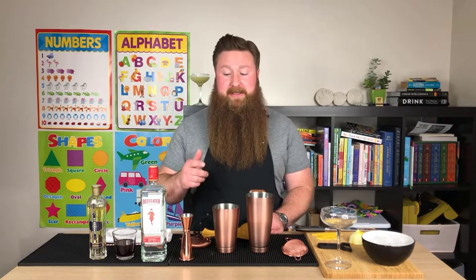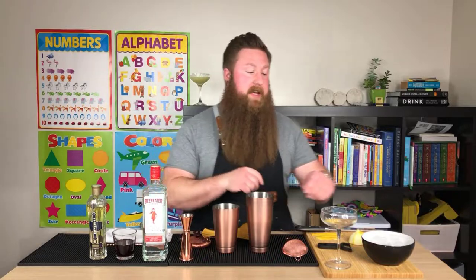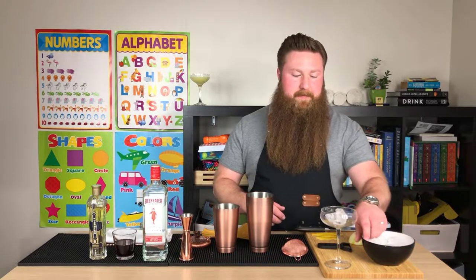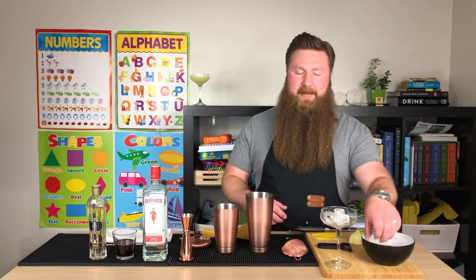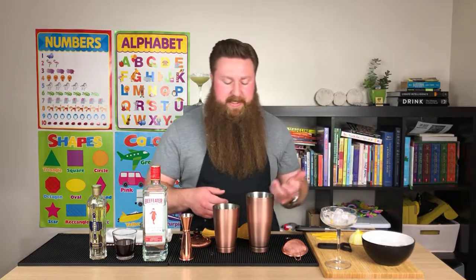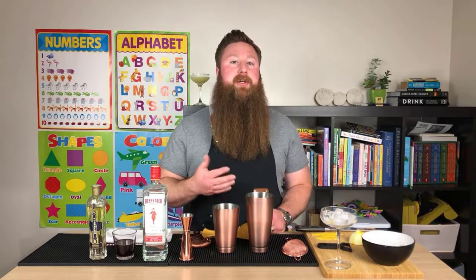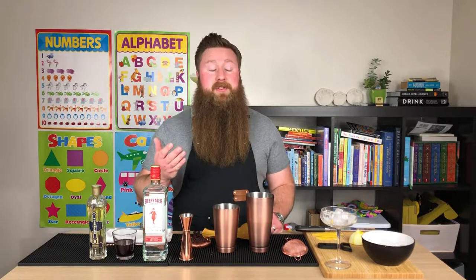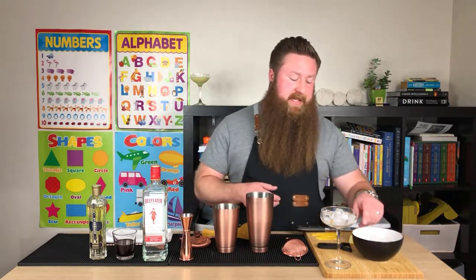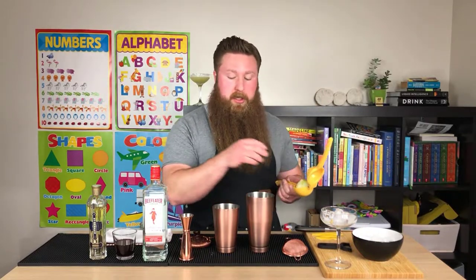So the second liqueur-forward cocktail we're going to make is the pomegranate elderflower cocktail. We'll need an ounce and a half of gin after we chill down our glass. I decided to start chilling glasses on camera because you would normally do this at home. I don't have freezer room so I do it like this. We're going to skip the gin first and go to our lemon.